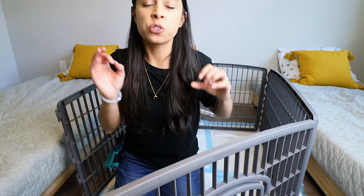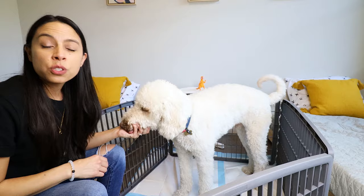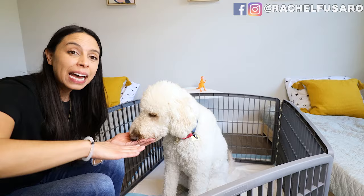When that happens, get super excited. As they are going potty — not after, not before, in the middle of it — give a marker word. That could be a clicker if you're clicker training, or for me it's 'yes,' which I've trained my dog, even at a young age, to recognize as positive reinforcement. Then give a treat with a command — so for Finn, as he's going potty: 'yes, go potty, good job!' You start the reward and reinforcement as he's completing the action.